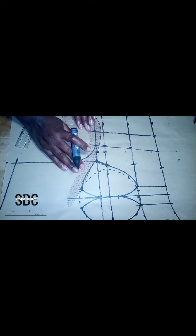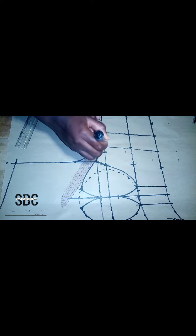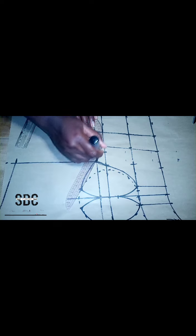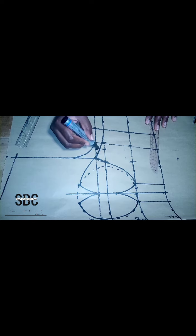The next thing we are going to do is to form a curve from that side of the cup down to the bust point so that the clothes will not be too flat on this side. We form that curve and we are practically done with our corset. The next thing we are going to do is to cut it out.